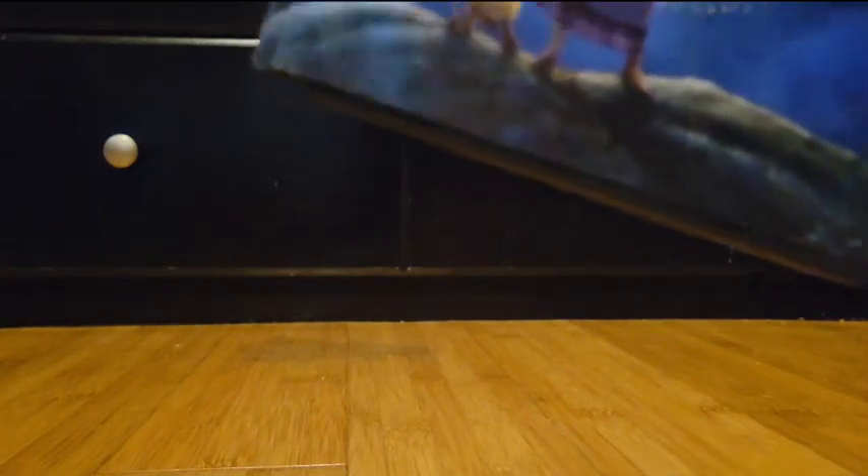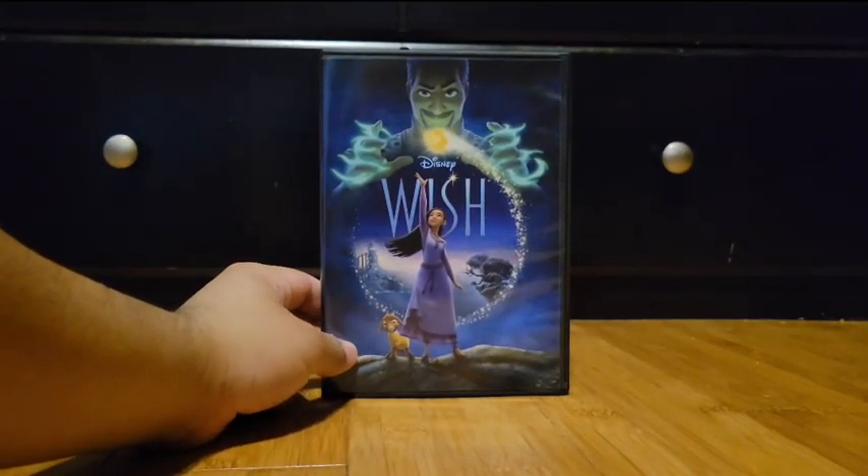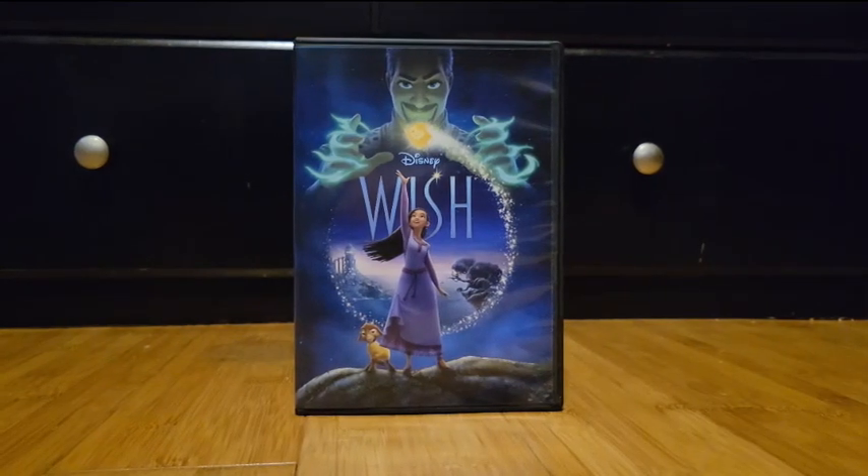I'm excited about Moana 2 and Inside Out 2 — I'm gonna go see those two Disney movies. If you guys are wondering whether I'm gonna see Kung Fu Panda 4, yes, I'm gonna see that after the Virginia trip. So here's the front.